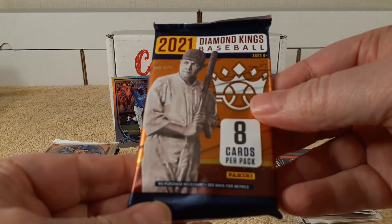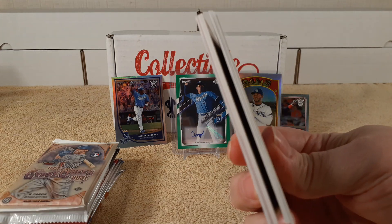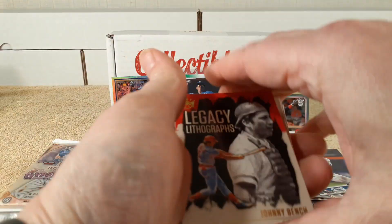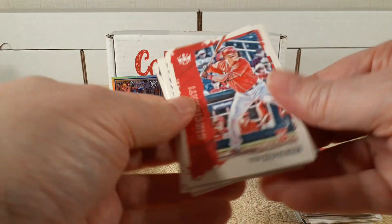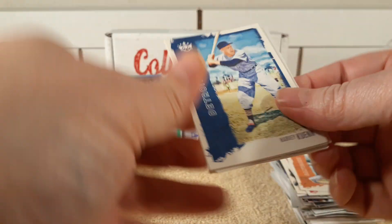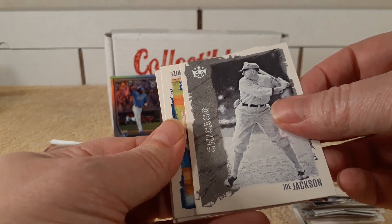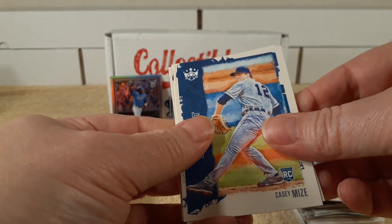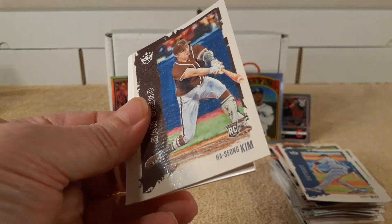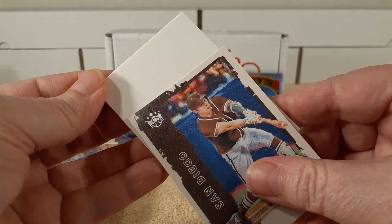Time for the 2021 Diamond Kings pack. There's something in there. Legacy of Lithographs — Johnny Bench! Tyler Stevenson, Mountcastle, Gary Quinn, Jorge Mateo, Joe Jackson — Shoeless Wonder — Casey Mize. Oh, it's one of those cards — Kim.